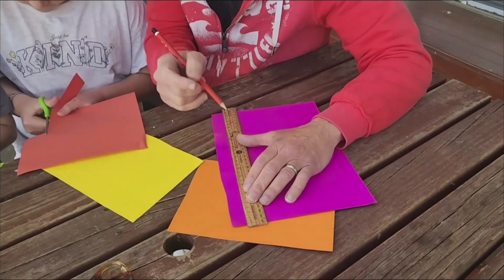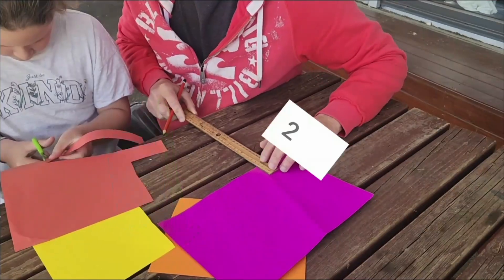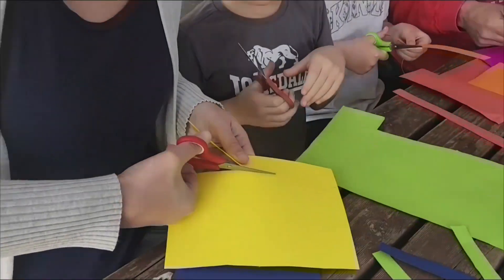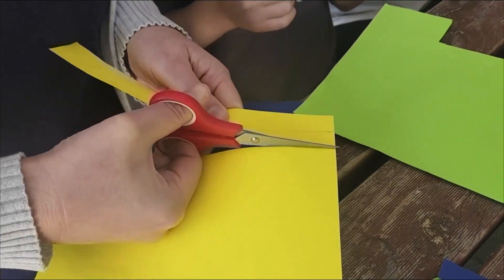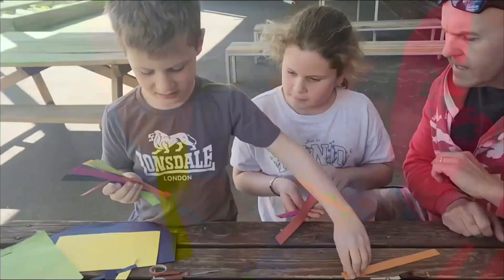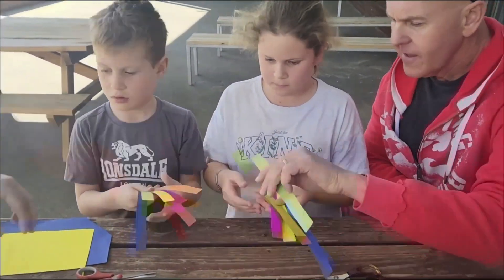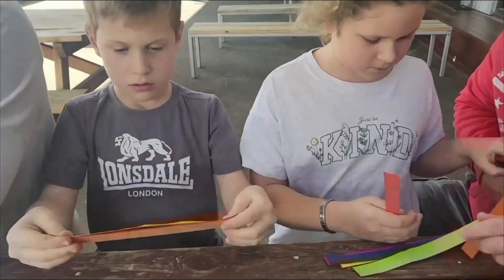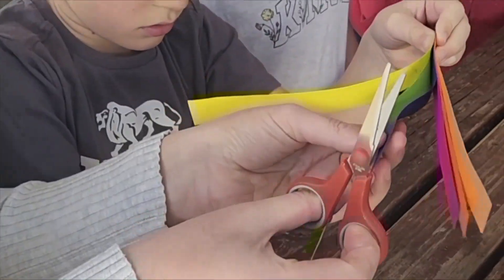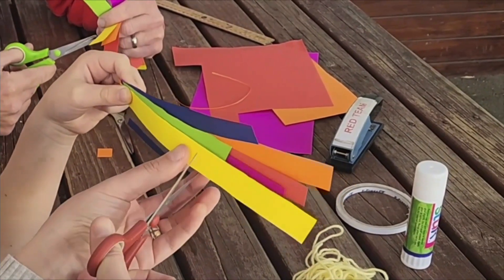Cut two lots of six different coloured paper strips, approximately 22 centimetres by 2 centimetres. Stack one set of the six colours together and hold them at the bottom. Cut different lengths to each layer — we left the final layer at full length, then 20 centimetres, 18 centimetres, 16 centimetres, 14 centimetres and 12 centimetres.